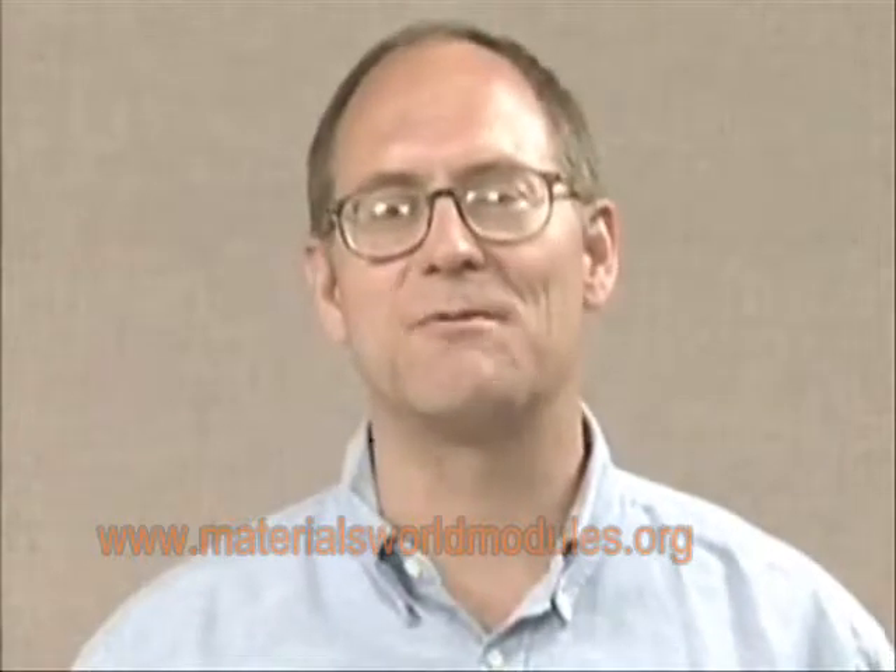Hi, I'm Ken Turner. I'm a chemistry teacher at Chamburg High School in Chamburg, Illinois, and I'd like to show you something that MWM out of Northwestern University has come up with. It's a fantastic new group of activities, and the one I'm sharing with you today is called composites.